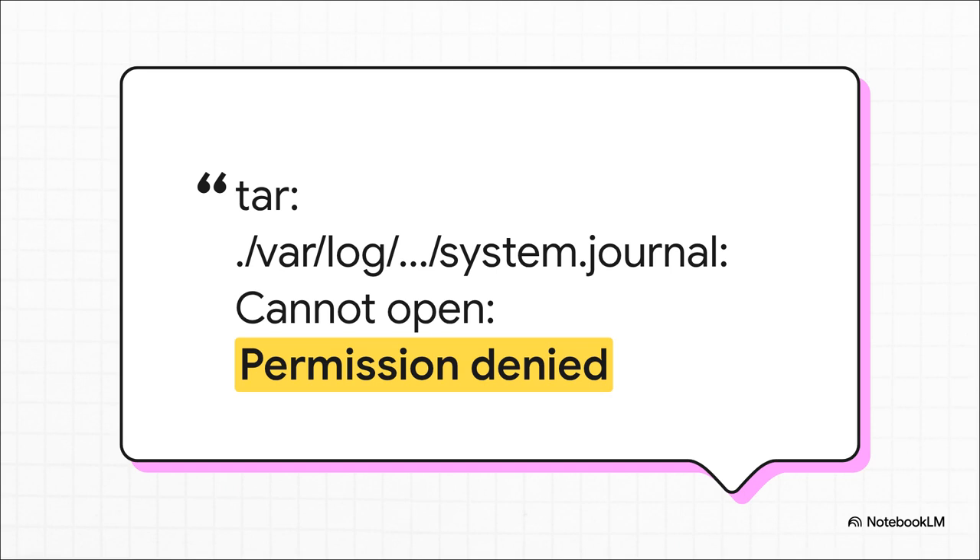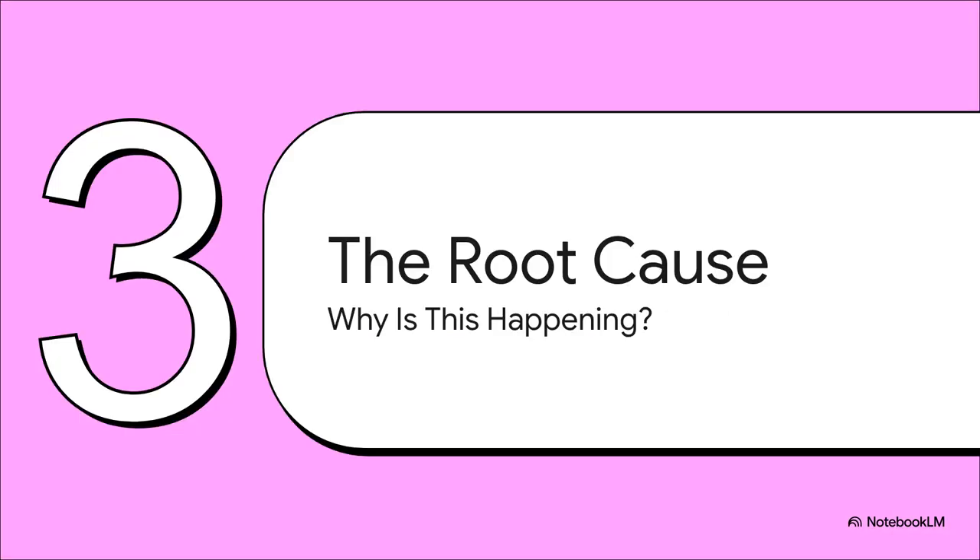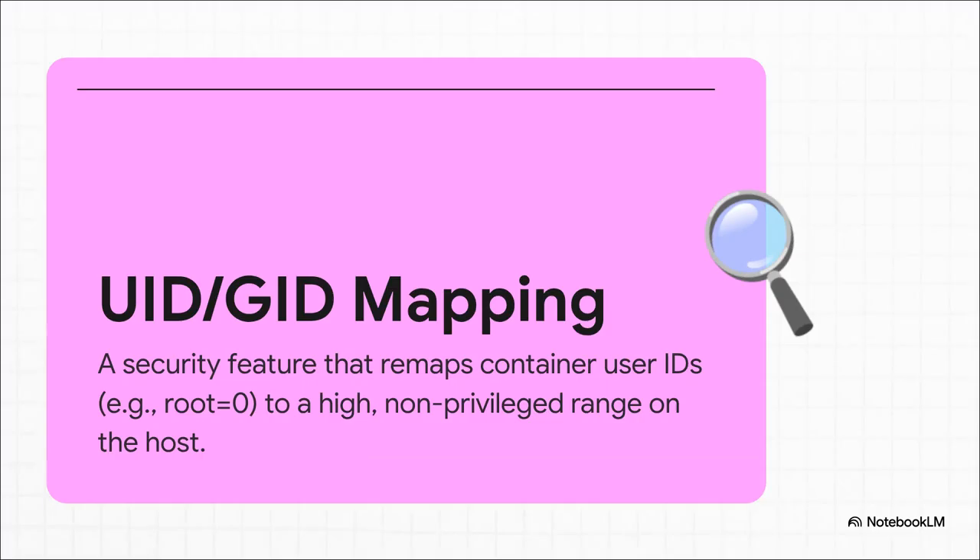So what is actually going on here? It turns out that all three of those walls, all of that frustration, are caused by one single core concept. And the irony? It's the exact same security feature we were just praising. It's called UID and GID mapping — that stands for User ID and Group ID mapping. Here's how it works: inside your container, the root user looks like it has an ID of zero, which is normal for root. But to the outside world, to the Proxmox host itself, that ID gets translated to some super high, random, powerless user ID — like 100,000.